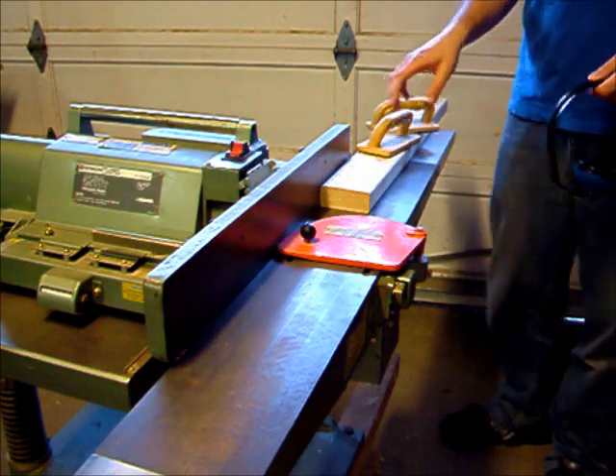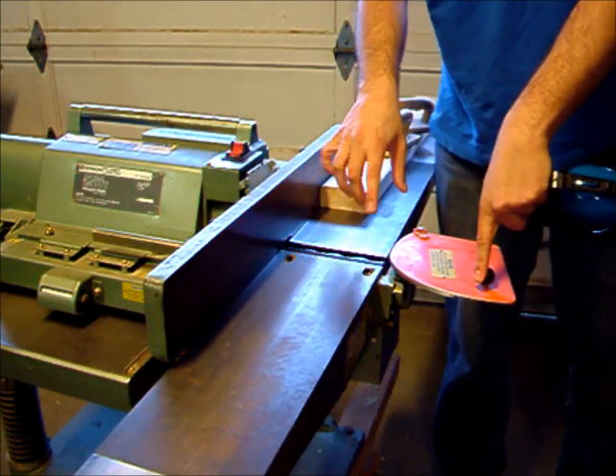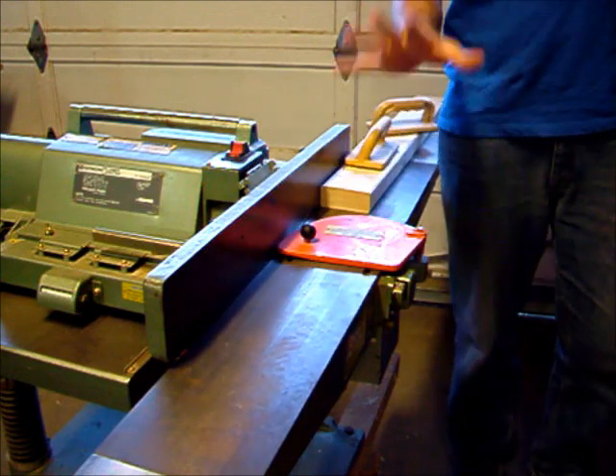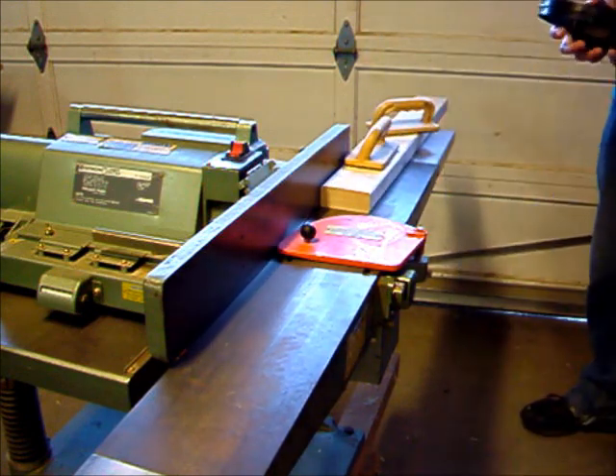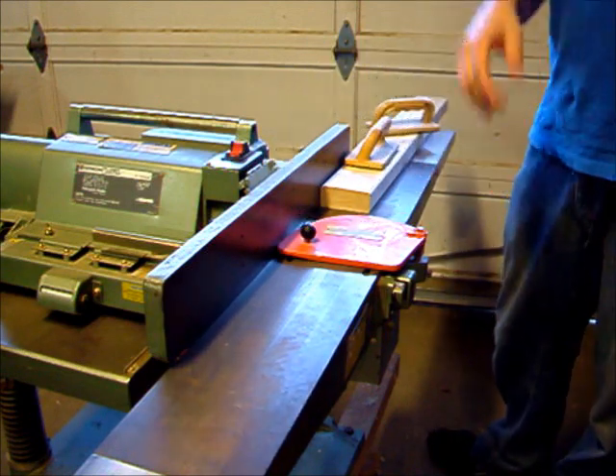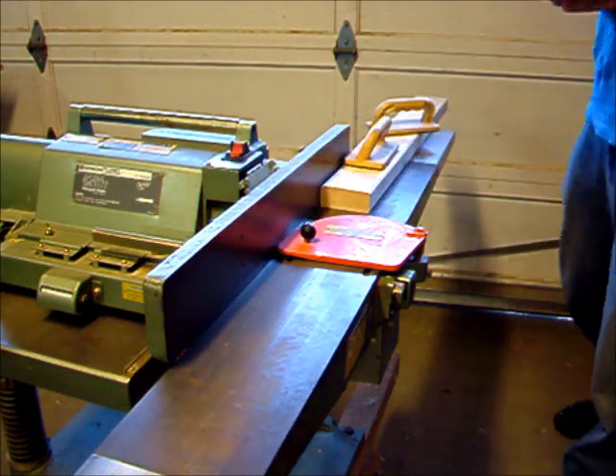When you feed it through, this thing will like to eat fingertips, so you'll want to use some sort of push block to really make sure that you don't get your hands caught in the machine. Hearing protection, eye protection, don't lose the fingers — it's a good policy.